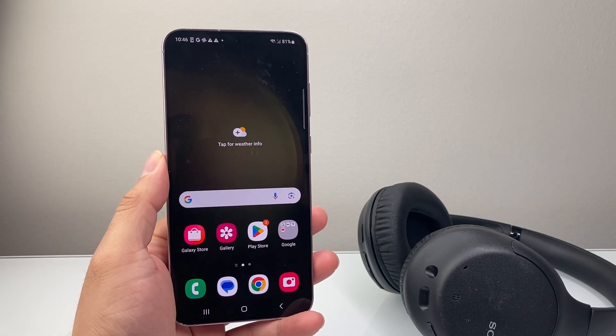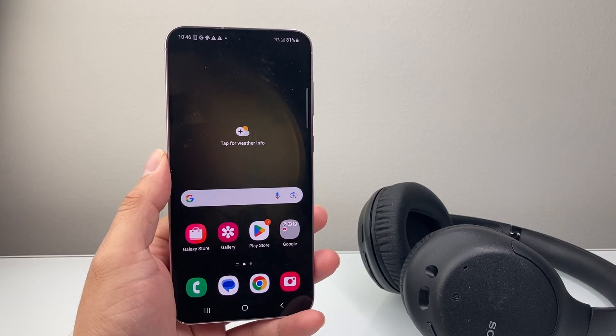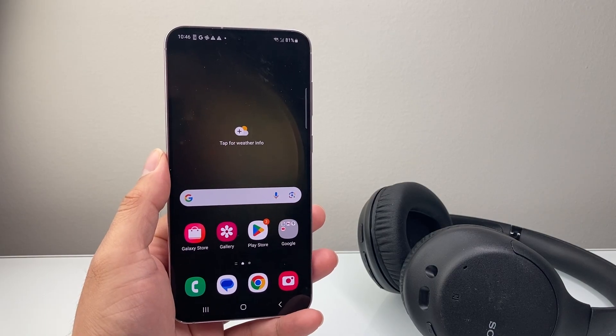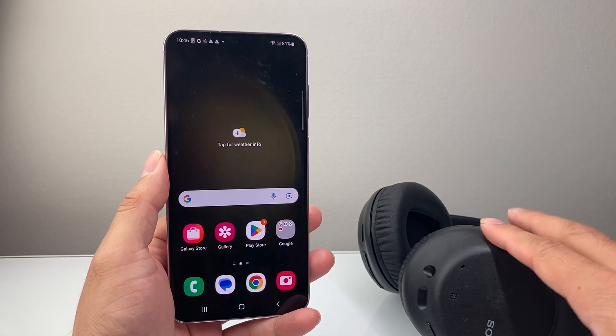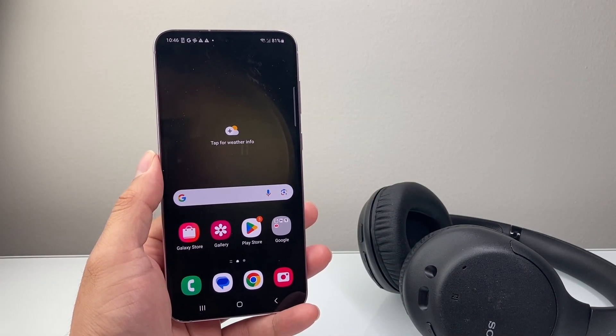Hey everyone, TechnoMenture here with a video for you guys. In today's video, I'm going to show you how to fix a device not showing up on the Bluetooth on your Android phone or device. So let's say you have a Bluetooth device you want to connect it to, it's not showing up — you want to go ahead and follow these steps.